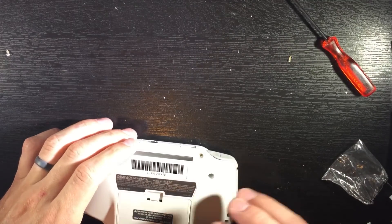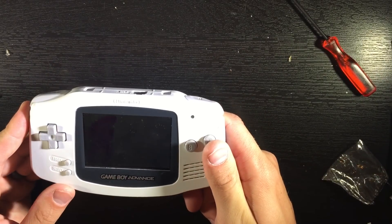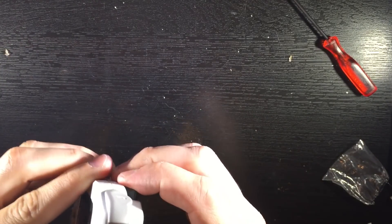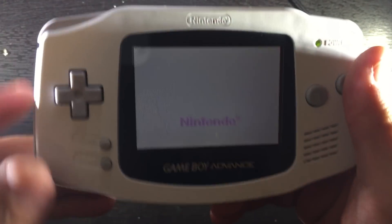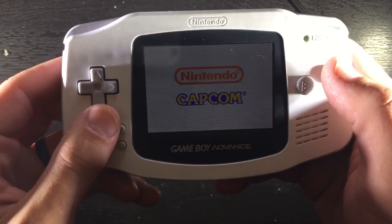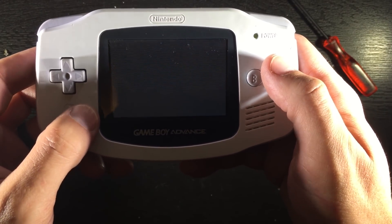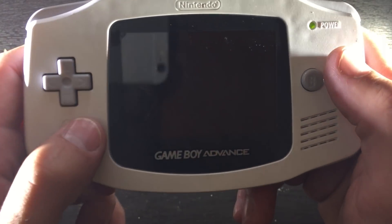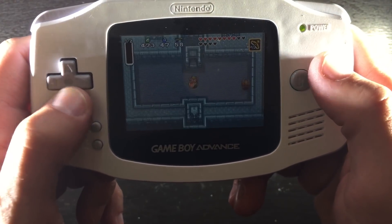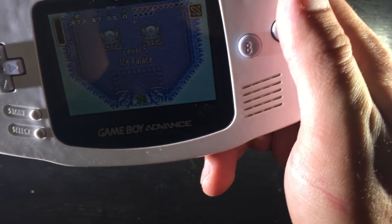Once it's all put together, we can see how good it looks. Obviously I'm going to have to swap this screen out. It looks a lot better than the other version without the backlight — definitely an upgrade. I would definitely recommend doing this. Well worth it, especially if you have an AGS-101 laying around and it's not in that good of shape.